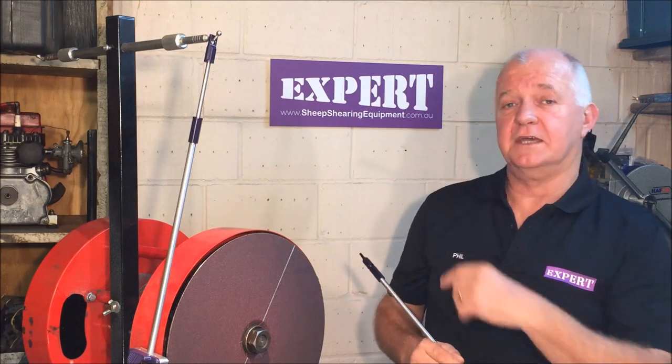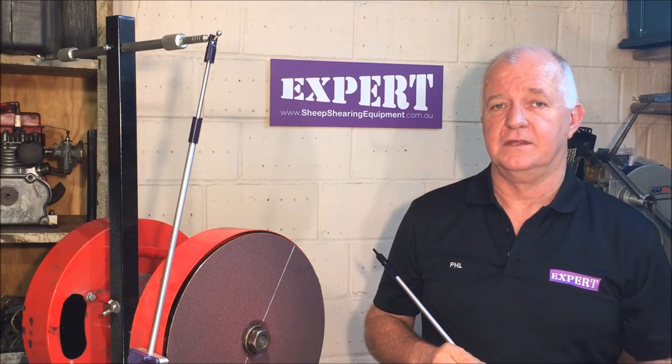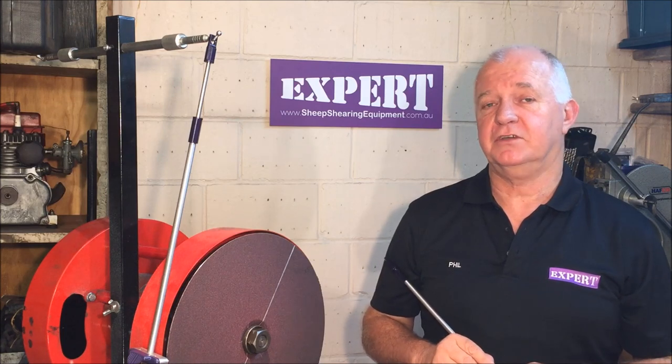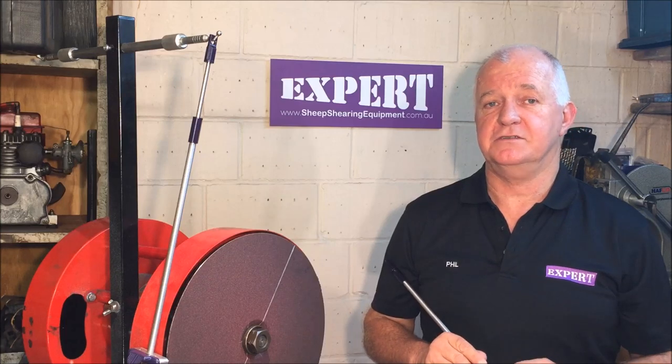Hi, my name is Phil Jones and I'm from Expert Shearing Equipment. We've got a new pendulum we're about to release onto the market. This new pendulum is the first significant change in pendulums since pendulums have been around — the first change since blade shearing.